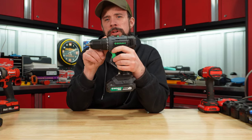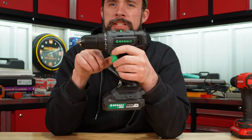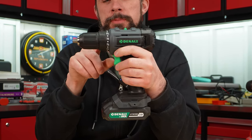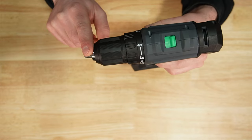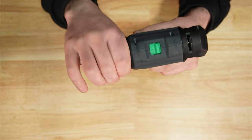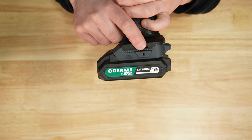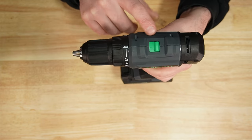Denali, new to the game, sold by Amazon. Most of you know this is actually produced by Skill and is made in China. Plastic half inch chuck, 17 position clutch with drill mode. Spot for your hook there, and the kit comes with a 2 amp hour battery. This also has a two-speed gearbox.